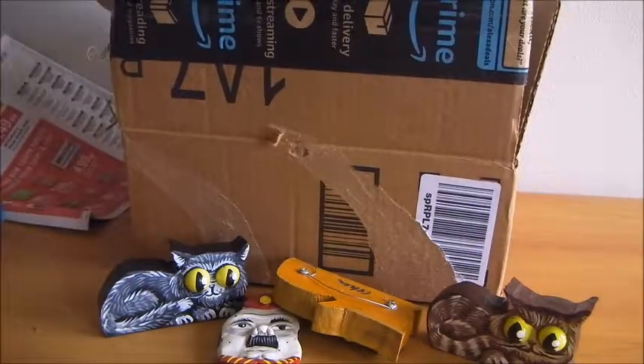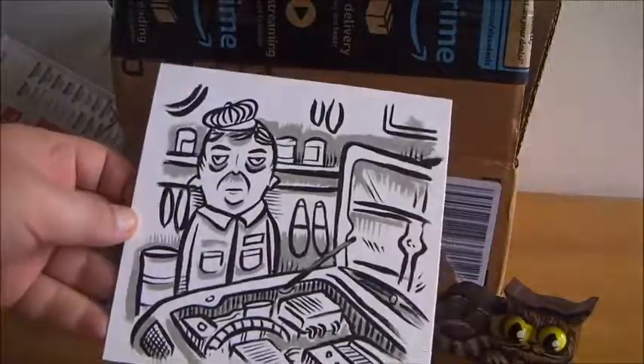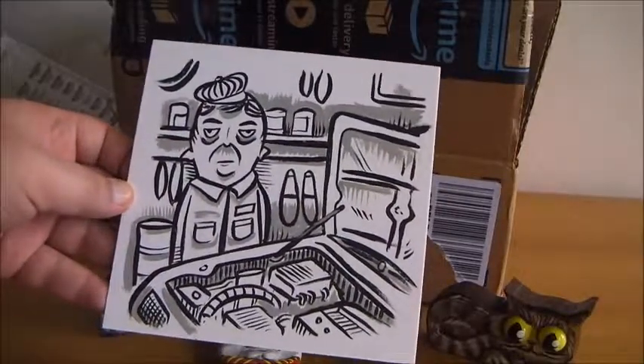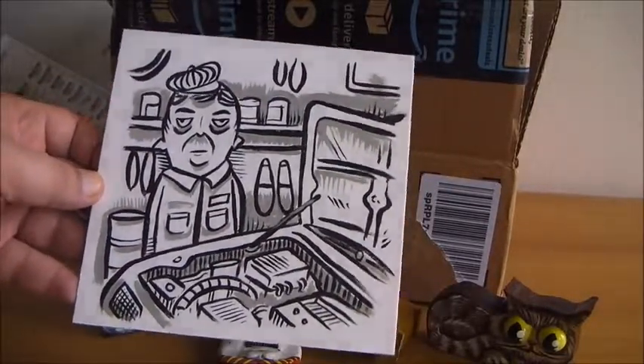And one more thing — I think that might be one of the mystery paintings. That's nice. It's a guy at some sort of... oh, it's a mechanic. He's working on a car. Nice.